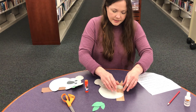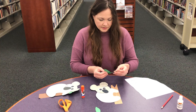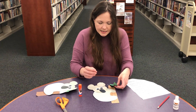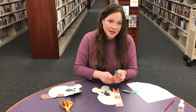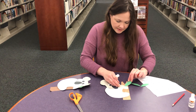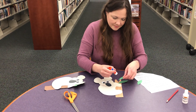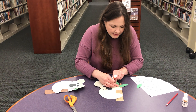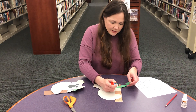Did you know koalas have fingerprints like we do? And they are not bears. These are going to be the leaves that we add to his tree. He's going to be in a eucalyptus tree, because koalas love to eat eucalyptus leaves. So here are some right here — I might even give him some to munch on. You can add these wherever you want; I'm going to put one in his hand.